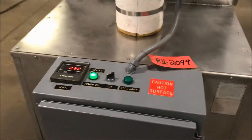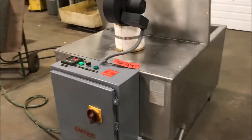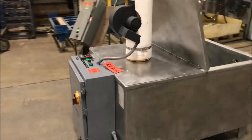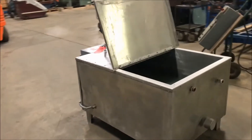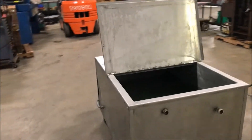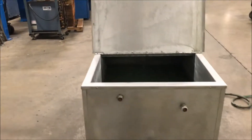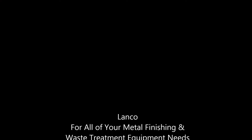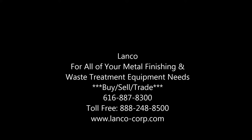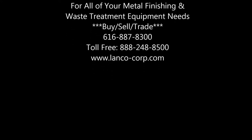If you're interested, please contact Lanco at 888-248-8500 or visit us online at www.lanco-corp.com. Have a great day. Thank you.